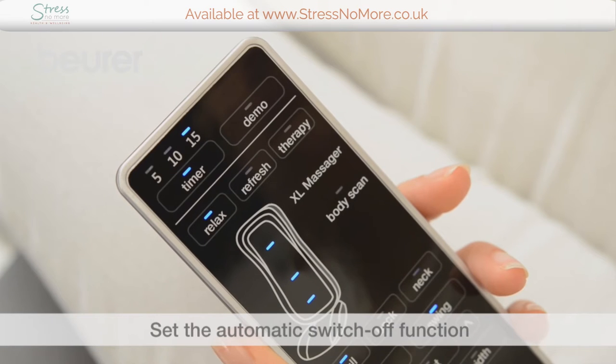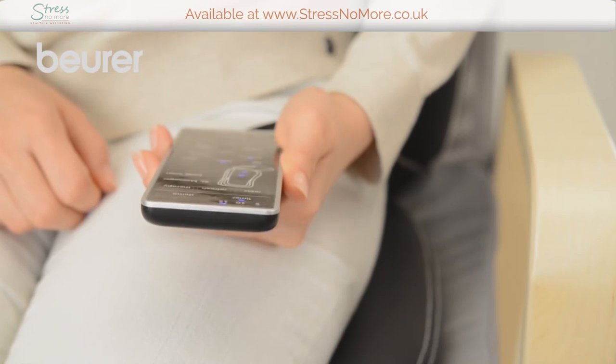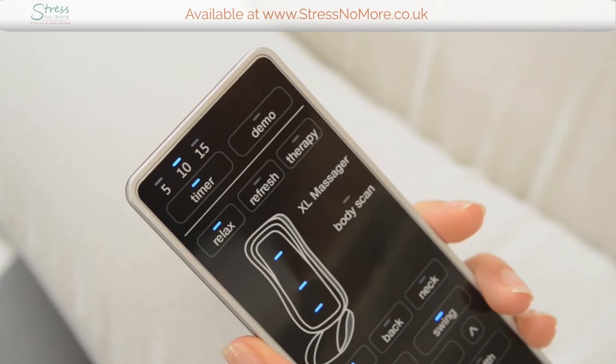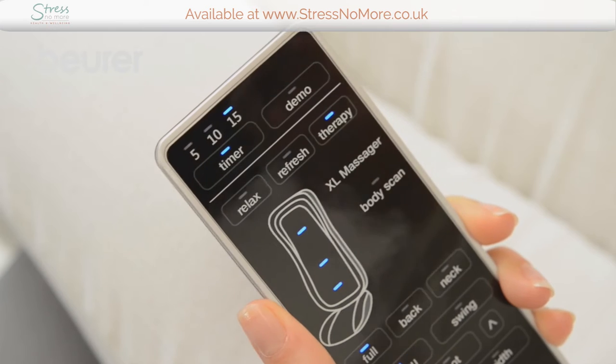The relax program is automatically activated once scanning is complete. The automatic switch-off function is preset to 15 minutes. You can change this to 5 minutes or 10 minutes by pressing the timer button. If you press the demo button, the system will run through all the seat cover functions.